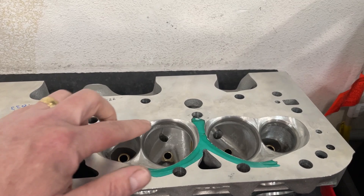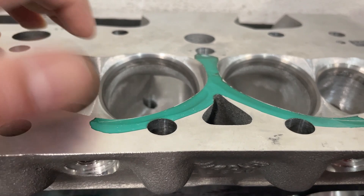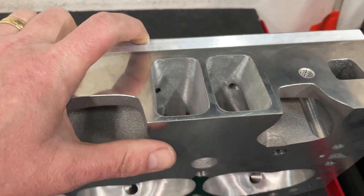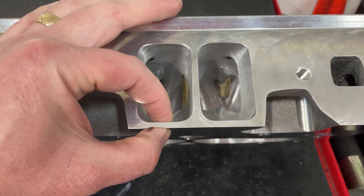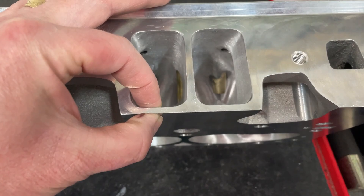One issue is if you flat mill — say you take off 30 thousandths — you're losing 30 thousandths in piston-to-valve clearance, guaranteed. Both the exhaust and intake will lose 30 thousandths. Also, when you mill too much, especially on an aluminum head, aluminum heads have steel seats in them. If you mill too much there won't be enough aluminum, and the cutter will drag across and leave the surface rougher. On a small block Chevy, if you flat mill too much, the distance near the intake opening gets very thin, and the gasket can get sucked in, pulling in oil.